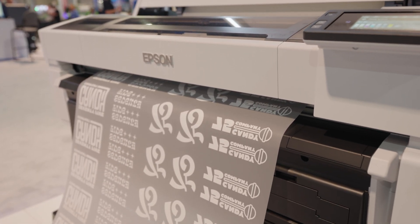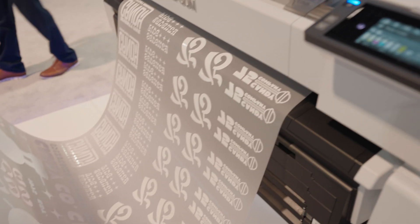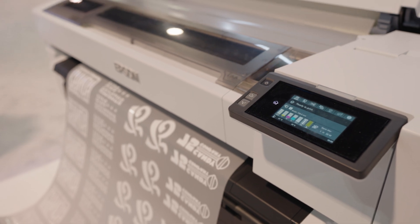So many features are built in where you don't have to babysit it. You've got a fabric head wiper. You've got ink circulation.